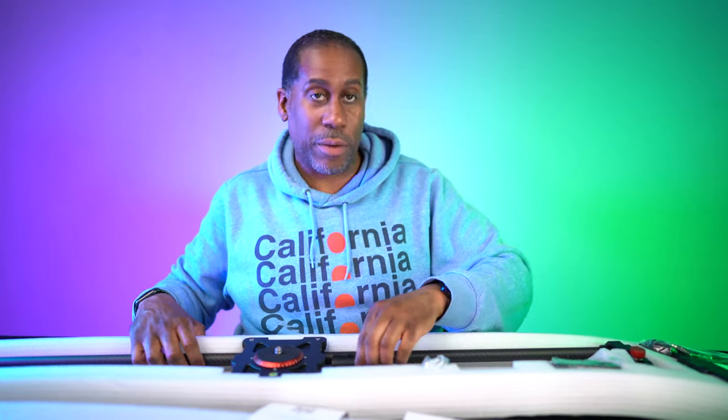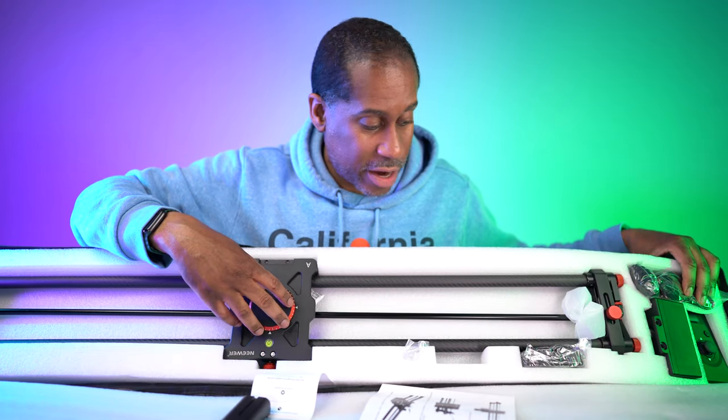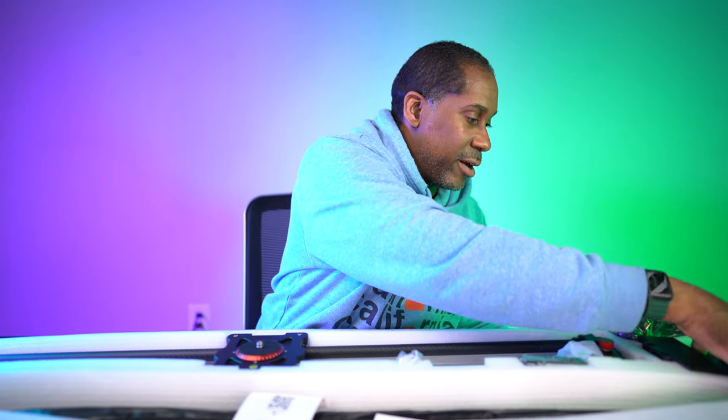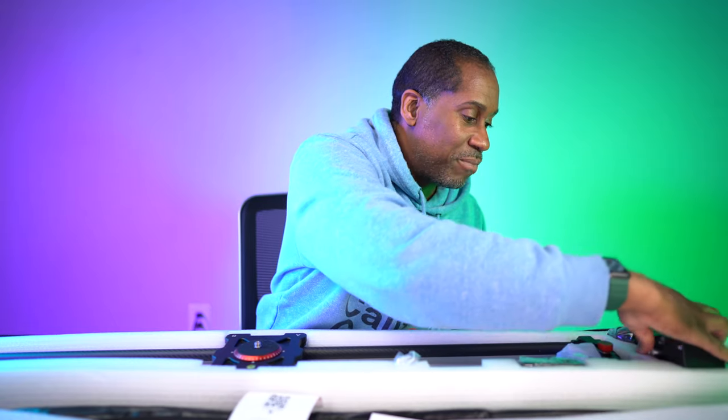This is a photo and video slider from Neewer — very cool. We're going to get a battery with it, which is really nice. Your camera gets mounted here and slides along the rails, which are made of carbon fiber to keep it light. You can mount this onto a tripod and have it slide along. There are cables and cords because this is an electronic slider, and we get a remote control to control it. I also see what I think is the motor.